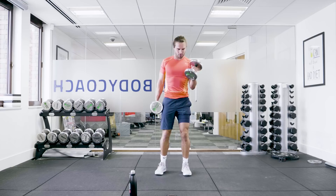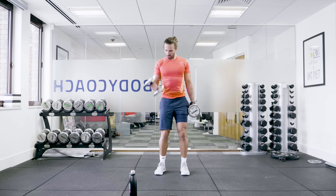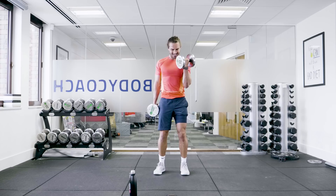Combining a resistance exercise with cardio moves. We've got 15 seconds on the clock — rotate, curl the weight, squeeze. Good. Five seconds.